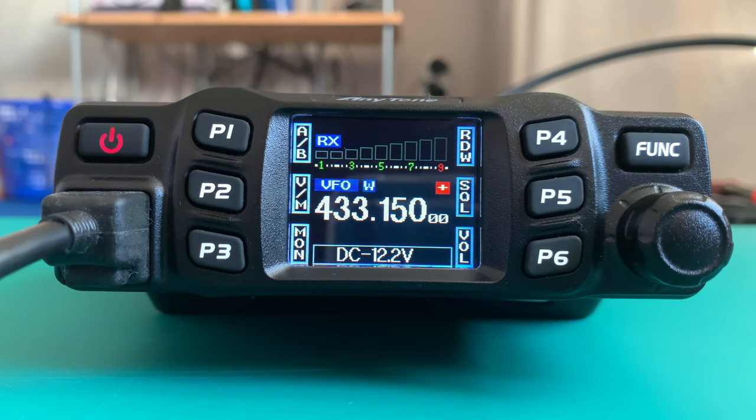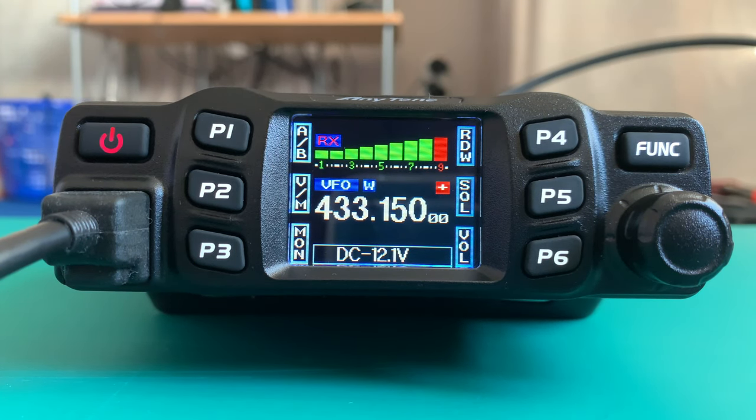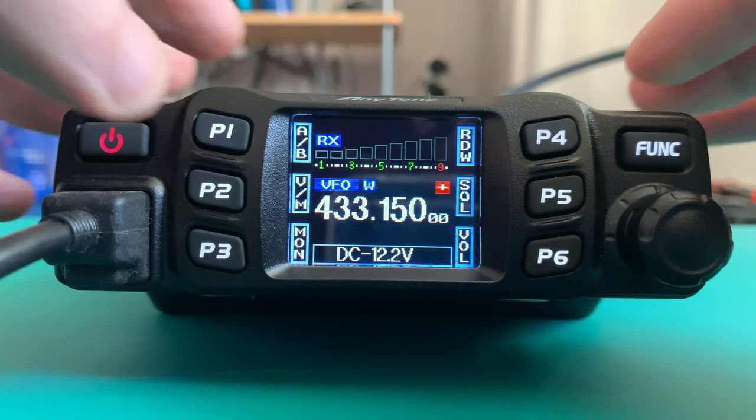Now if I key up the microphone and send a blank key, I should be able to open the repeater. Let's give that a go — and there we go, that's it! We're still in VFO mode, so I'll change the volume down since it can be quite busy.